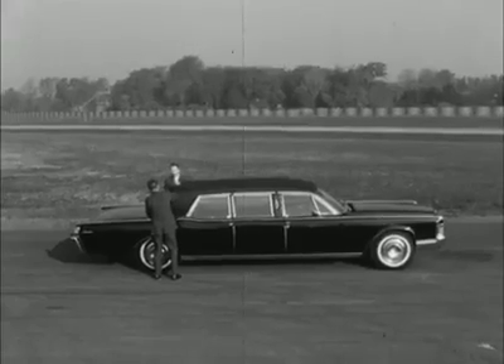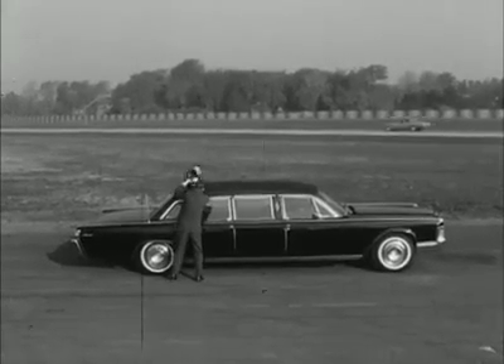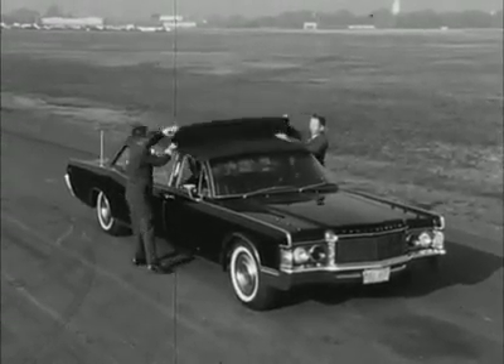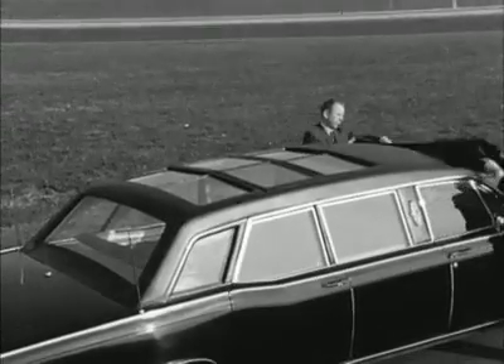The President's car, bulletproof, bomb-proofed and weighing three tons, has a fold-back vinyl-covered roof. Under the vinyl is a plastic panel top that's thicker and tougher than the windows in America's fighter planes. Dropping a Molotov cocktail on top of it would be about as effective as scratching it with your fingernails.